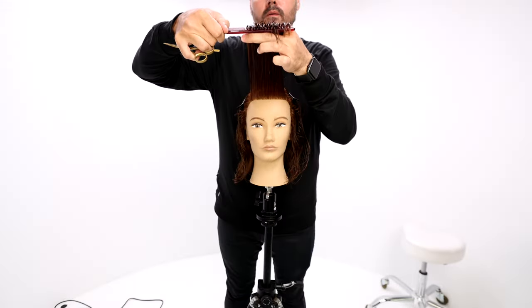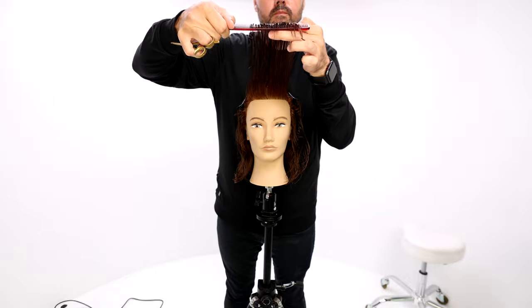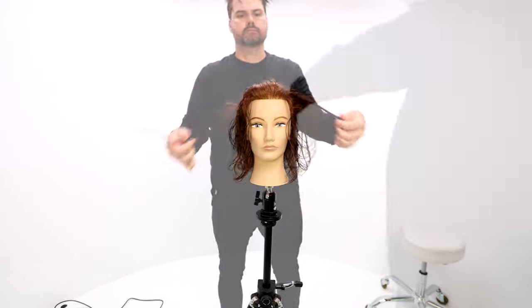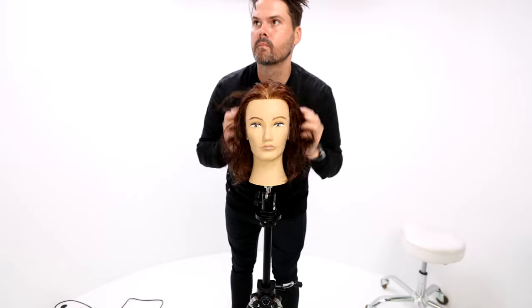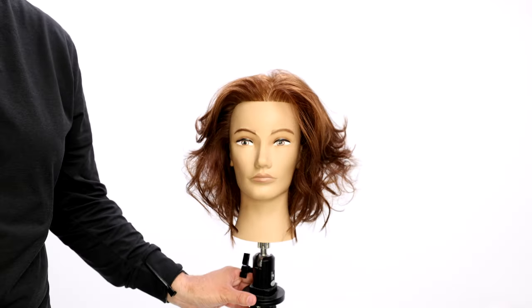Now I'm going to cut a little curtain fringe. I don't want it too short, but I want to add a little movement and push it off the face. I bring everything up from that triangle in the fringe area and pull it away from the face — actually stretching my hands out — which helps create a push-back of weight when you release it after cutting.